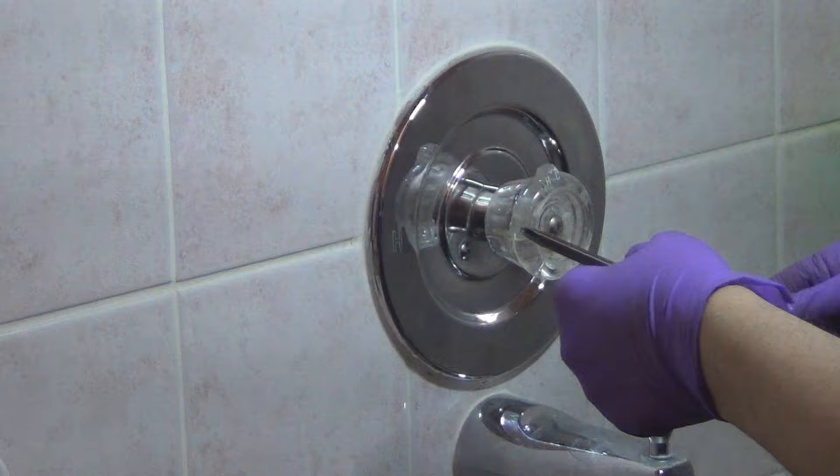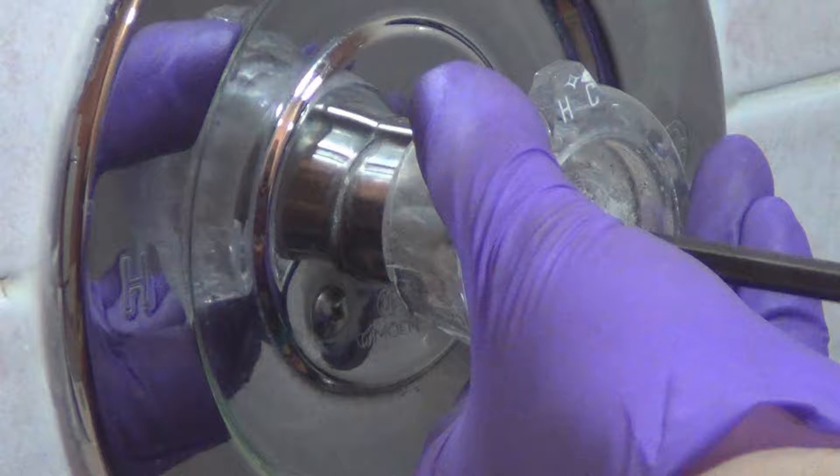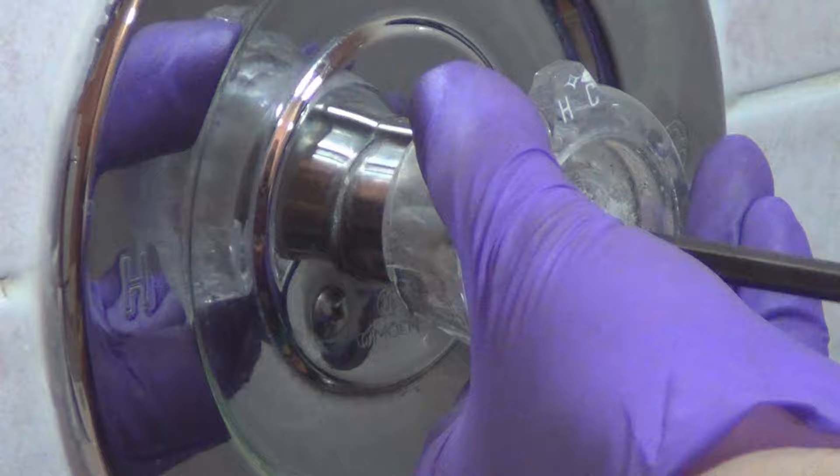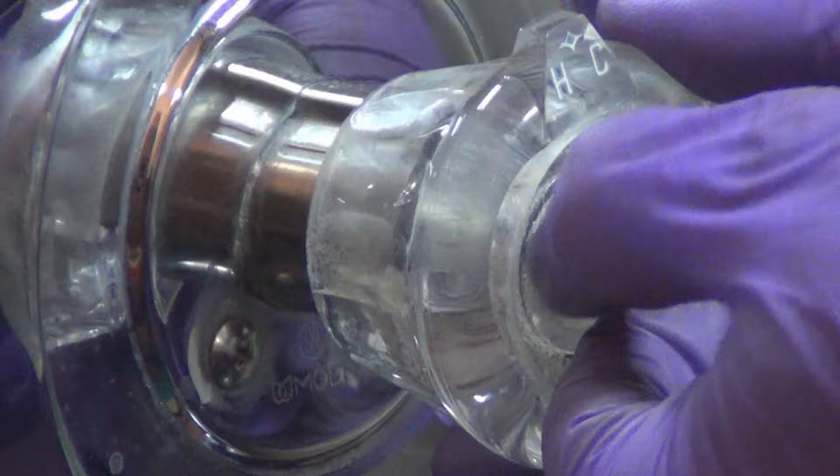I ran the hot water for a few minutes there, shut the main water off. This is a number two Phillips - I already loosened this. Remove the center - it's kind of like a bolt there. Of course, make sure you have that covered so you don't scratch anything. That just comes off.